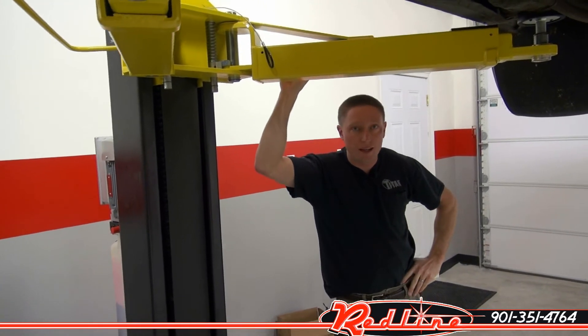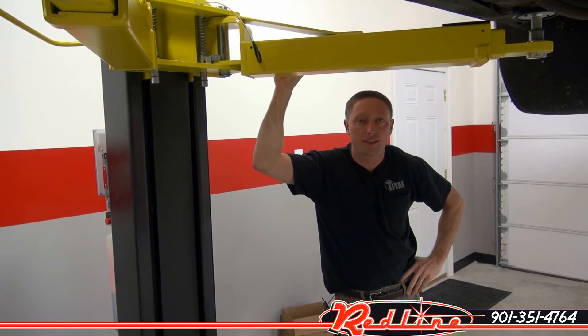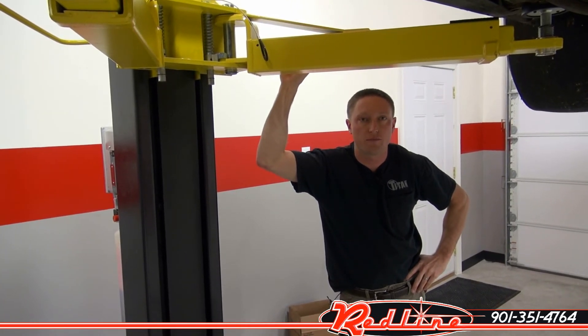You can see this lift at our website redlinestands.com. You can call us at 901-351-4764. Thanks for watching.